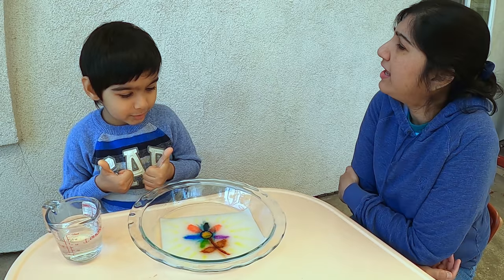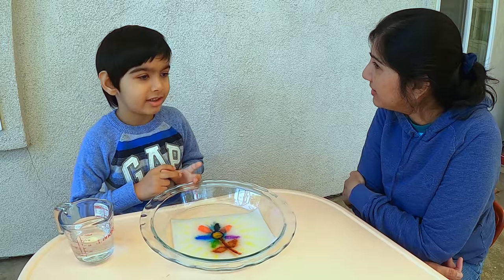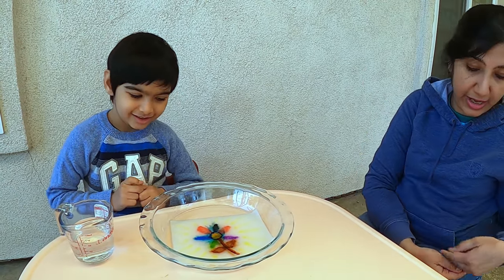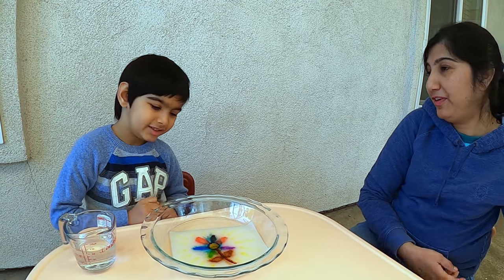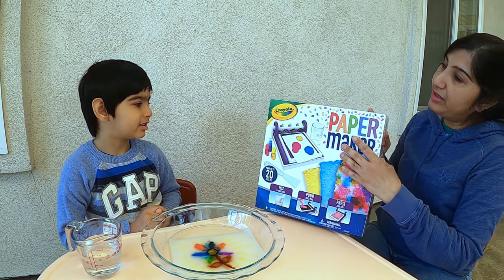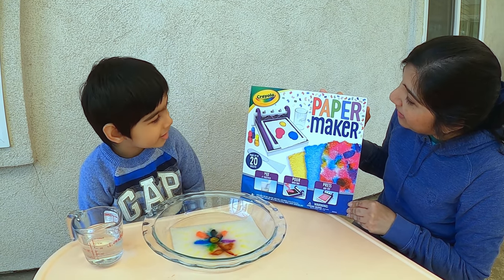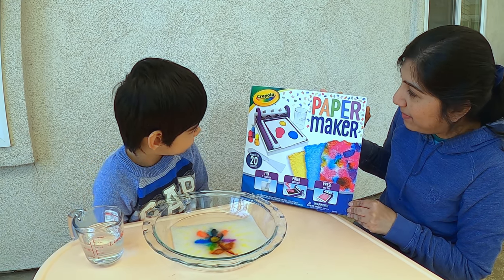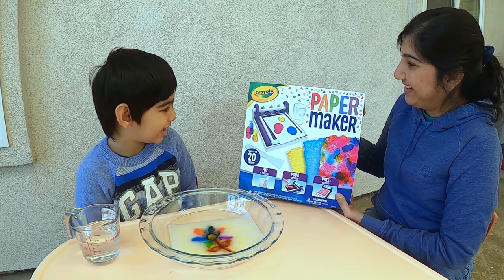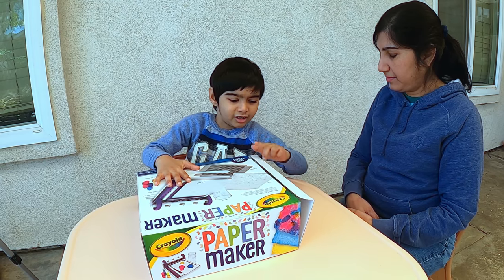You know Krishna, I am wondering how is paper made? Do you want to find out? Yeah, okay. So today we are going to see how paper is made with this Crayola paper maker. Let's open it and figure out how paper is made. Okay, let's do it.